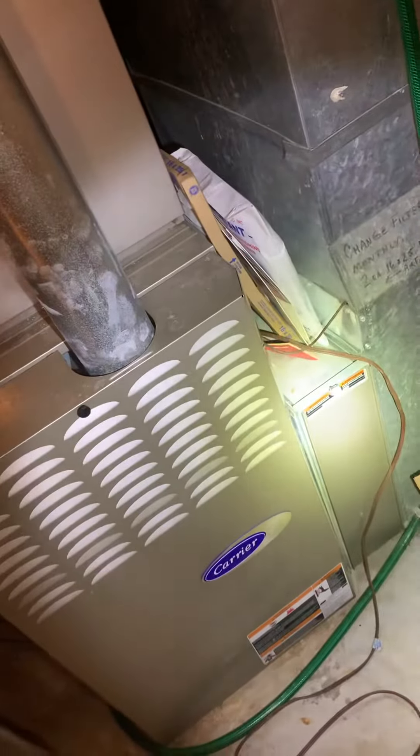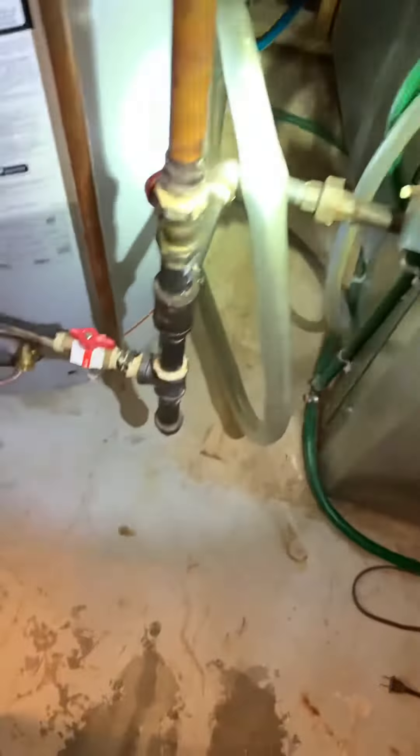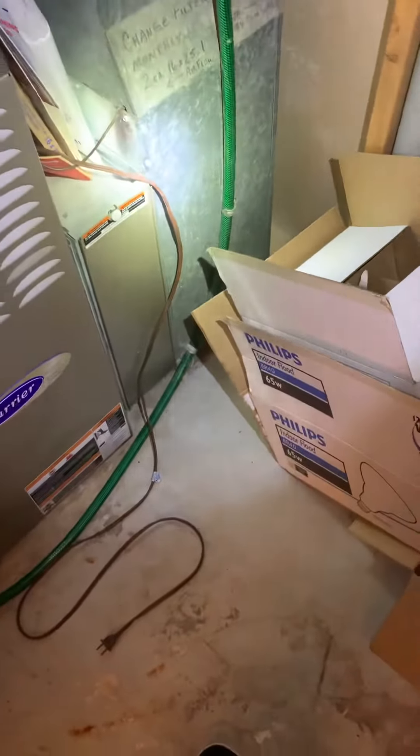He's got a return drop coming down and then a one-inch filter inside here — 16 by 25. There's actually a filter rack on the other side of this wall, but it comes around the back side and into here. So both sides are being filtered; both sides are actually drawing air. However, it's not the best setup, so I'm going to give them some options and see what they want to do.